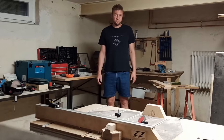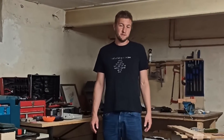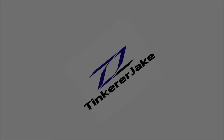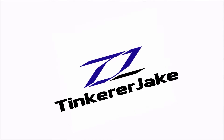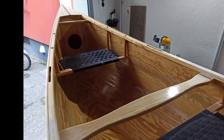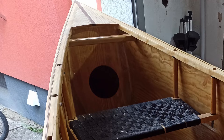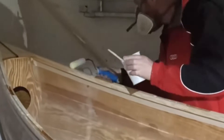Hi, I'm Jake and welcome to the fourth part of the video series about my self-designed plywood canoe, in which I would like to show you the final assembly, the painting process and the first tour with it. In this video I'm going to show you how I mounted the thwarts, seats, and inspection covers as well as the whole coating process.